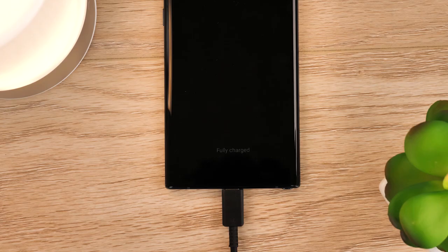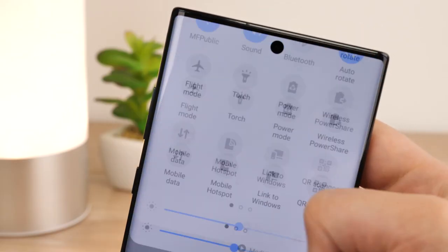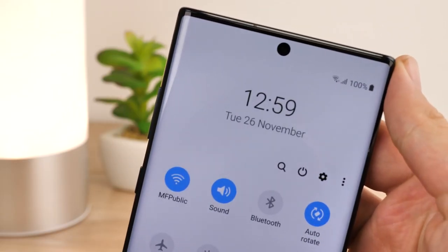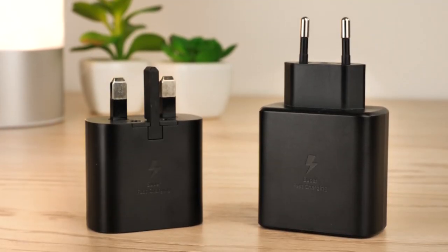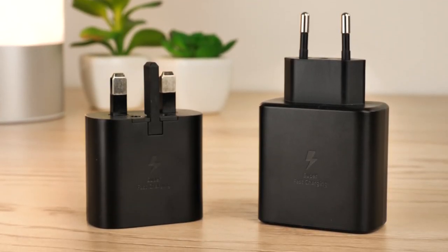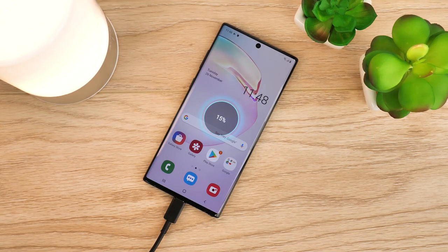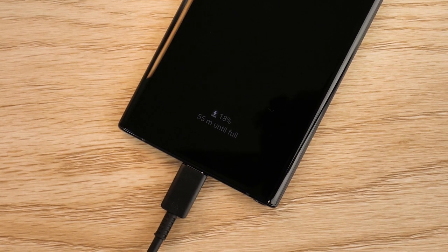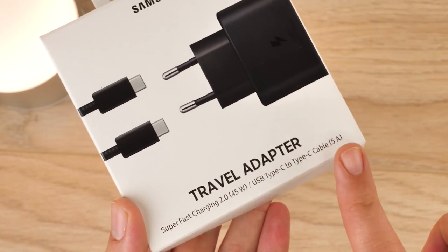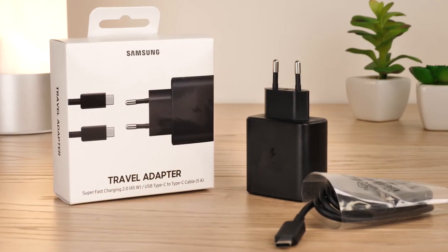From our quick tests we can safely say that both the 45 watt charger and the 25 watt charger are both pretty fast options for powering up your phone in a fast and safe manner. Your supplied 25 watt charger is a great option for the light phone user and charges faster than your average wireless or wired charger. Whether or not the 45 watt charger is worth the additional cost is a matter solely down to the user's personal preference.